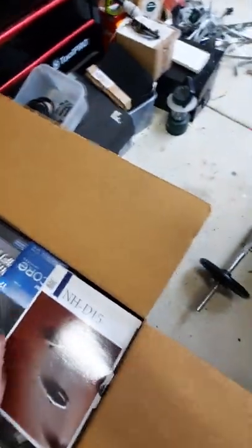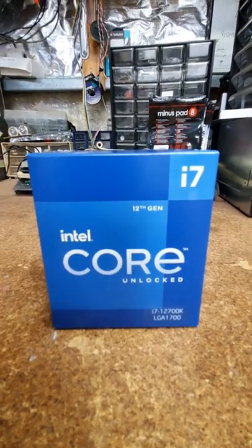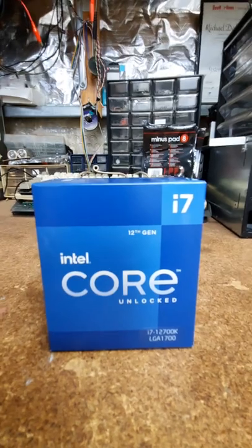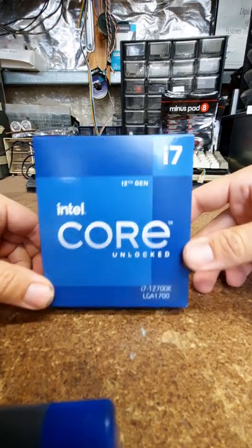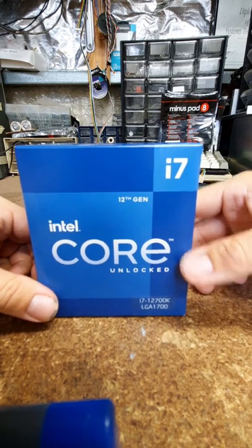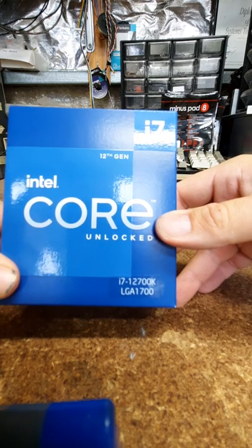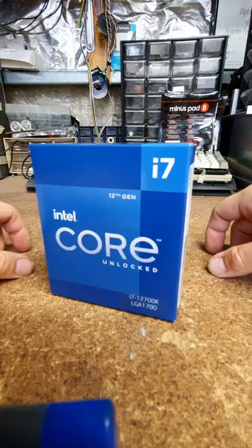Scorptech is currently my preferred supplier of parts. First up we have an i7, so let's go ahead and unbox that one. We have the 12th gen Intel Core unlocked 12700K LGA 1700 - so this is going to be my first LGA 1700 build.